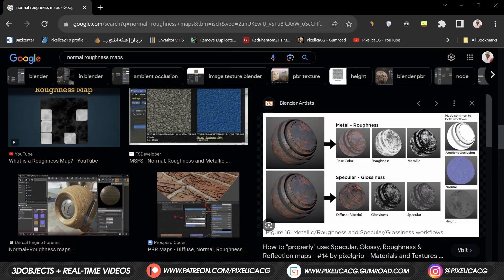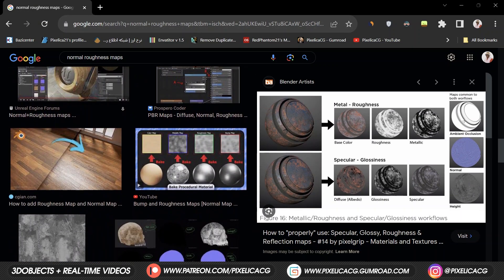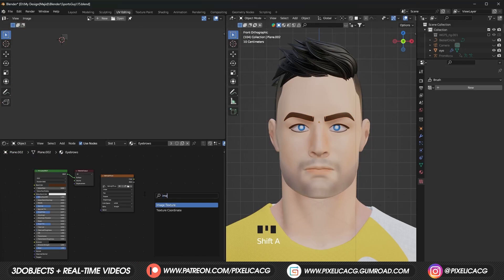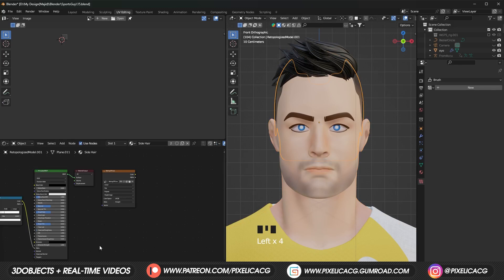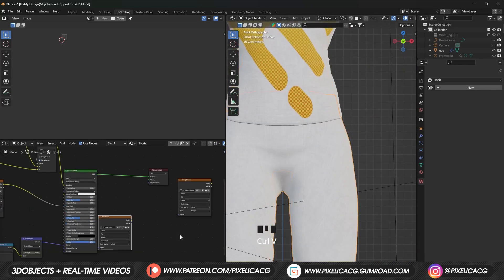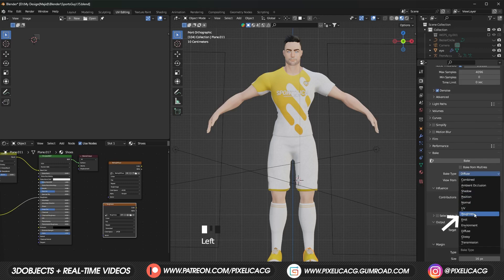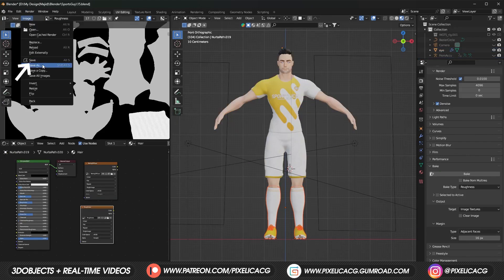Diffuse or base color is not the only map for a PBR material — we also have maps like normals, roughness, etc. So we have to bake all of the other maps as well, but the good part is it's very similar and not complicated. Let's bake the roughness map first. Add another image texture, click on new and name it 'roughness'. Change the resolution to your liking and click OK. While it's selected, press Ctrl+C to copy and paste it onto the next model and material like before. You don't need to connect it to anything — just make sure it's selected when you move on to the next model. Then go to render properties, in the bake section change the bake type to roughness, select the full character, click on bake and let it cook. When it appears in the UV window, click on image and save it somewhere.